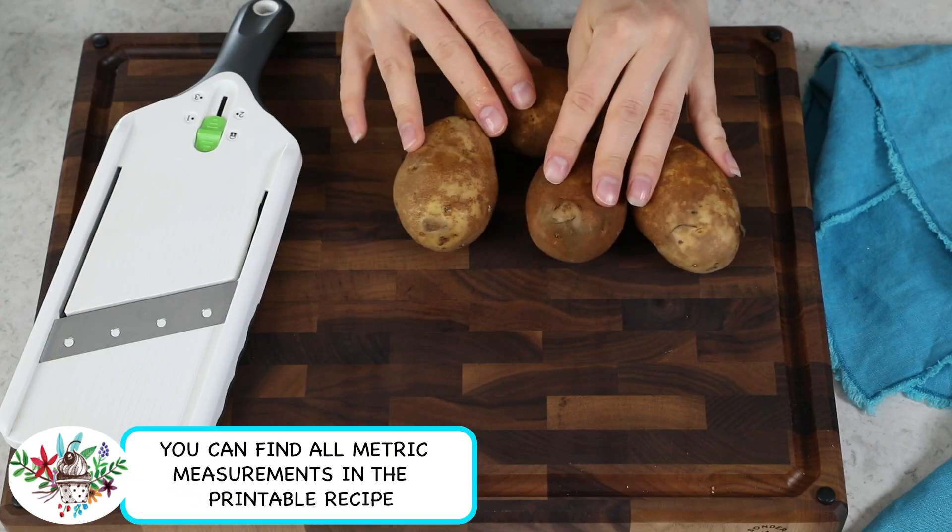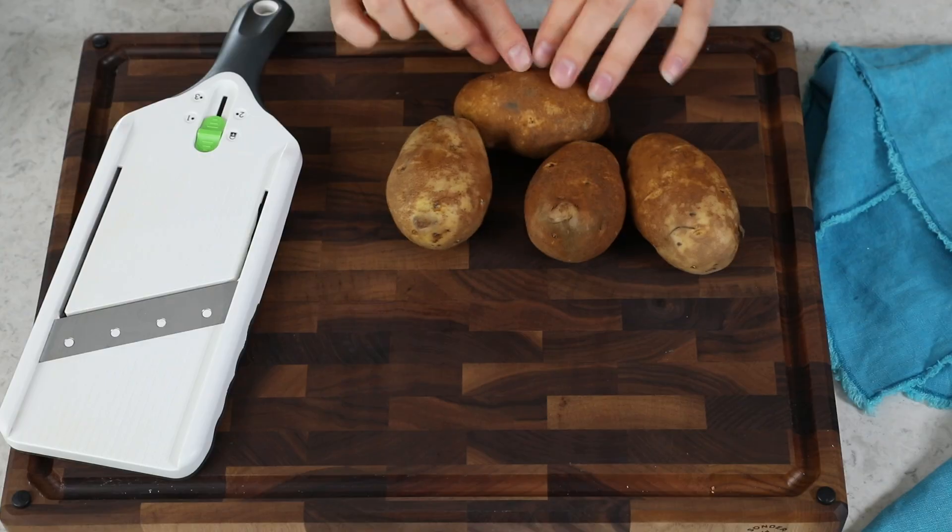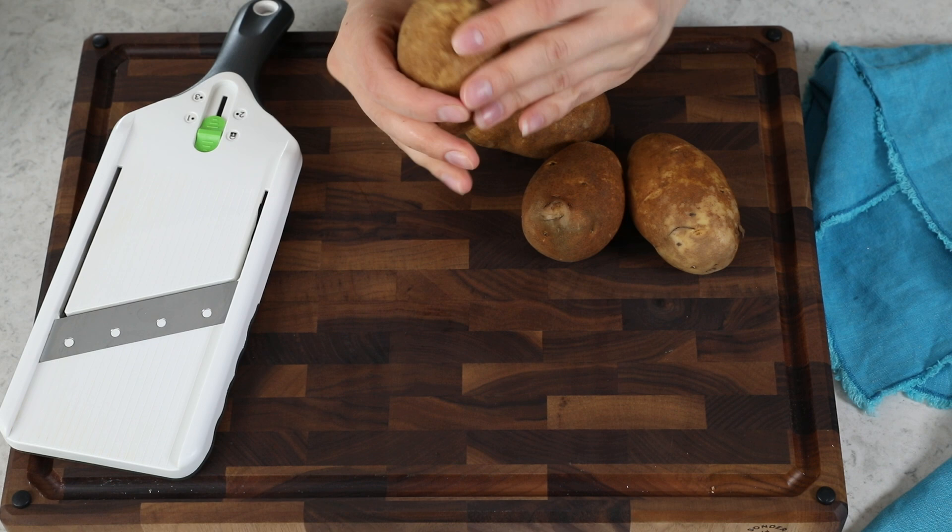This recipe is surprisingly simple, and what you need to get started is one pound of russet potatoes. You do not need to peel your potatoes for today's recipe, which is nice because it saves a little bit of work, but you do want to wash them and pat them dry and cut off any little eyes or sprouts that are forming before we begin. Now we're going to need to cut these potatoes into really fine slices.